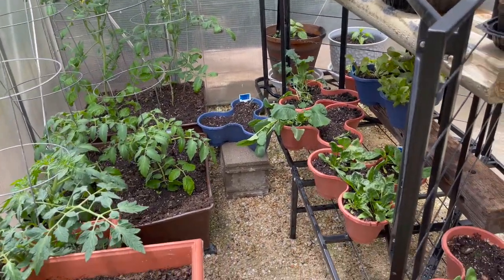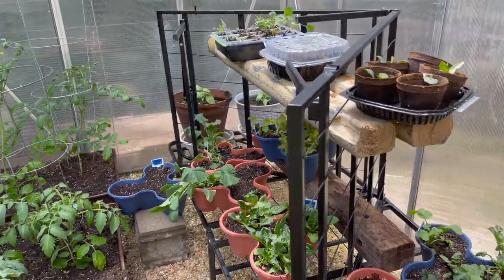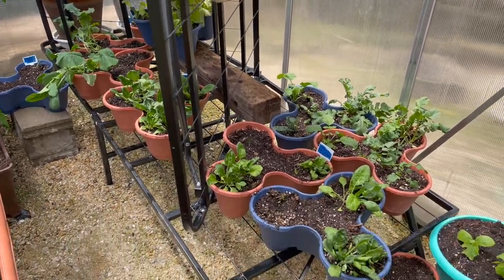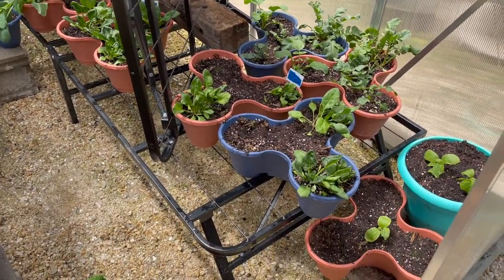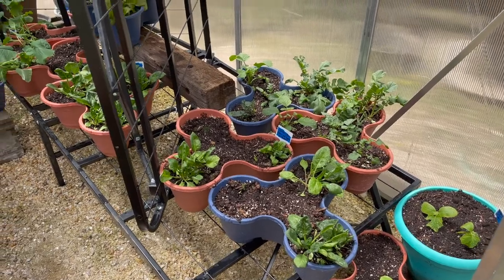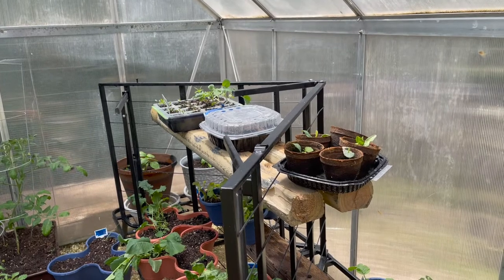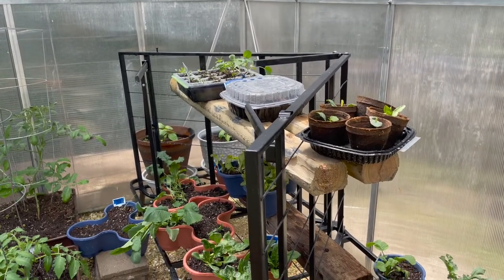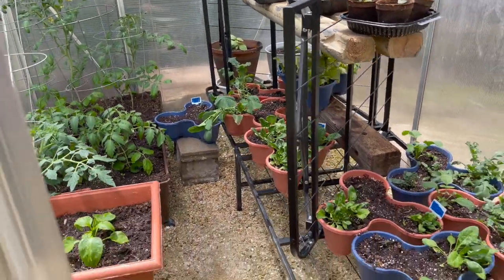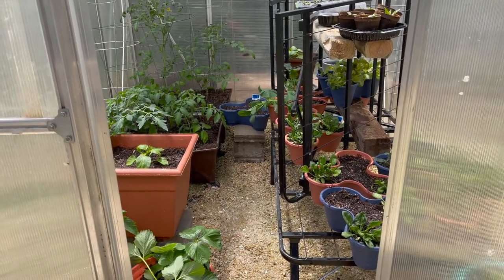I added a couple of cinder blocks to raise up two pots, so hopefully that'll give me more space. And I added this bed frame — when these two bed frames are together it is actually a queen size bed that holds a mattress, and we were going to toss them because we replaced that bed. I decided to use it in here. Some of the top shelf are just seedlings going outside this weekend, so I'll have more room. But for now it's looking good, and I'm going to put the quinoa right there.